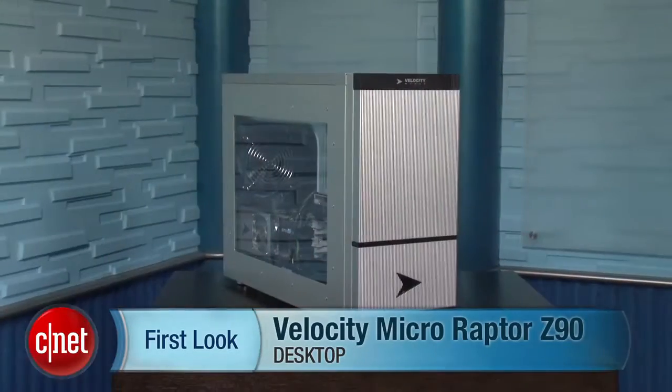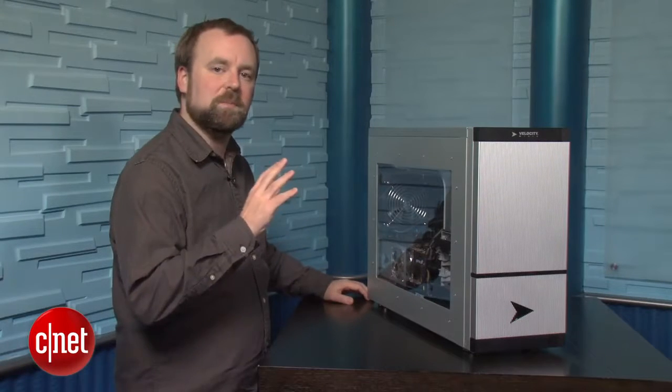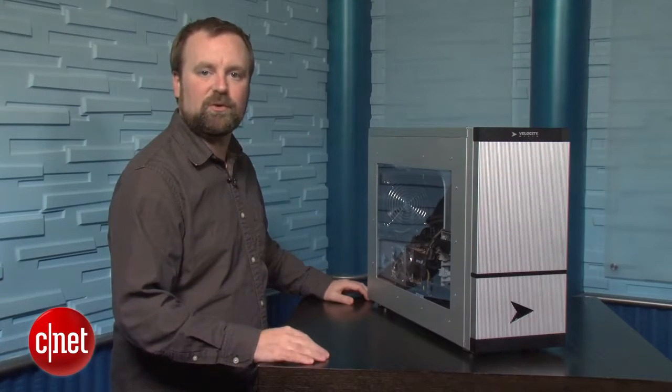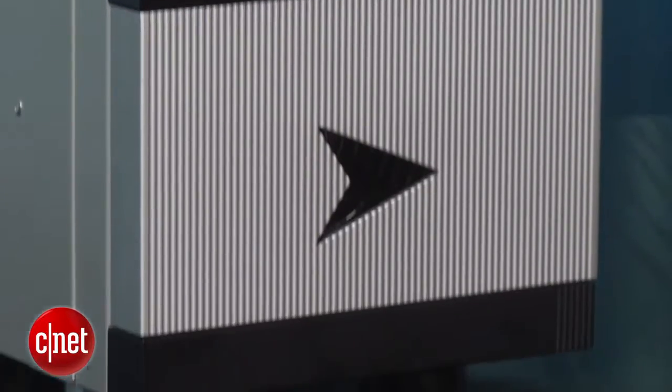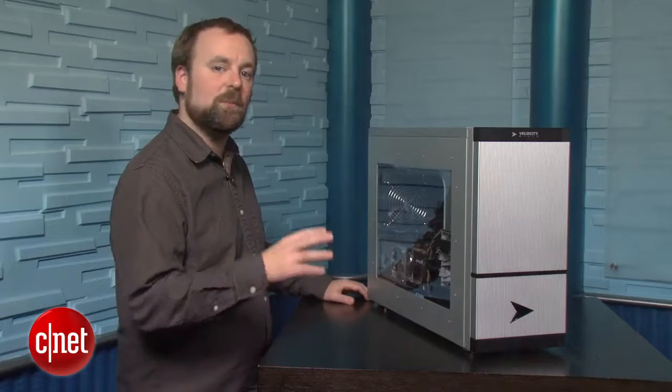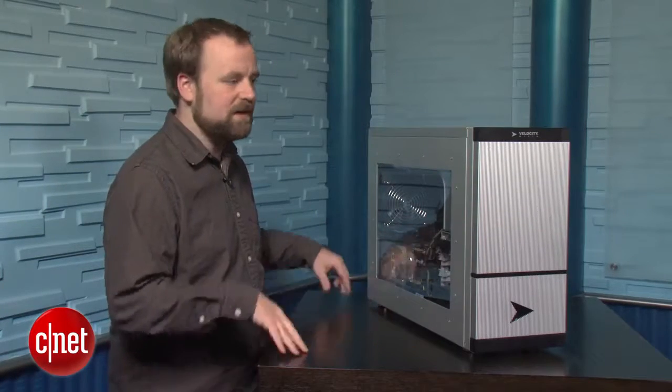Hi, I'm Rich Brown, Senior Editor for CNET.com. Today we're going to take a look at the Velocity Micro Raptor Z90. This is a high-end $5,000 gaming PC. It comes with Intel's brand new Core i7-3930K CPU — that's a 6-core chip that normally ships at 3.2 GHz, but Velocity Micro has overclocked it to 4.7 GHz. That makes the system very fast in multi-threaded apps, and it's suitable for gaming as well as digital content creation.